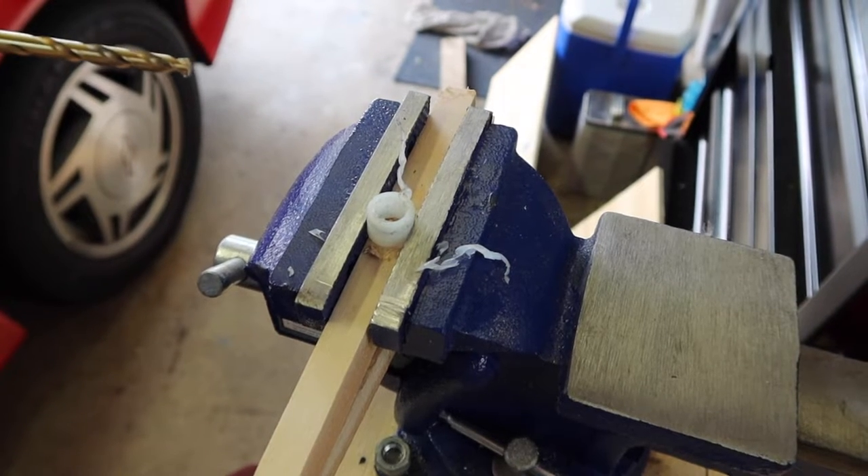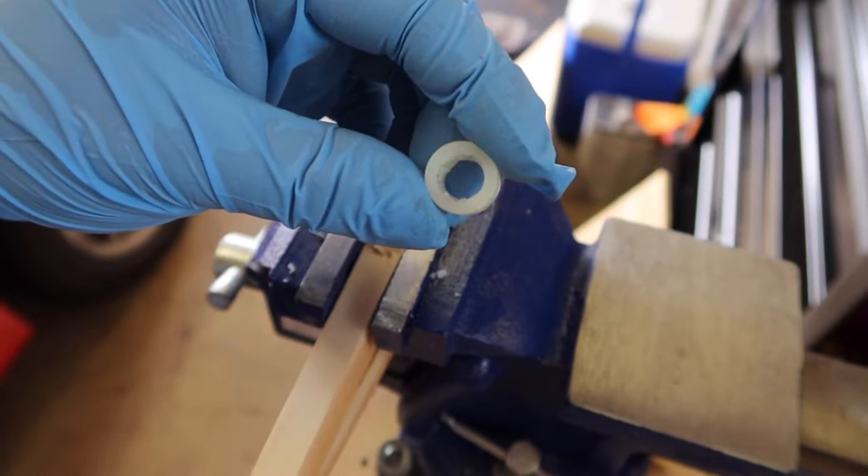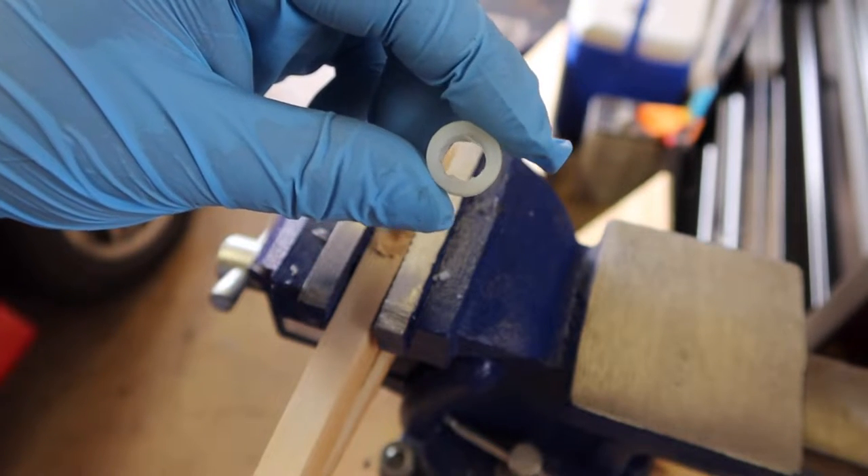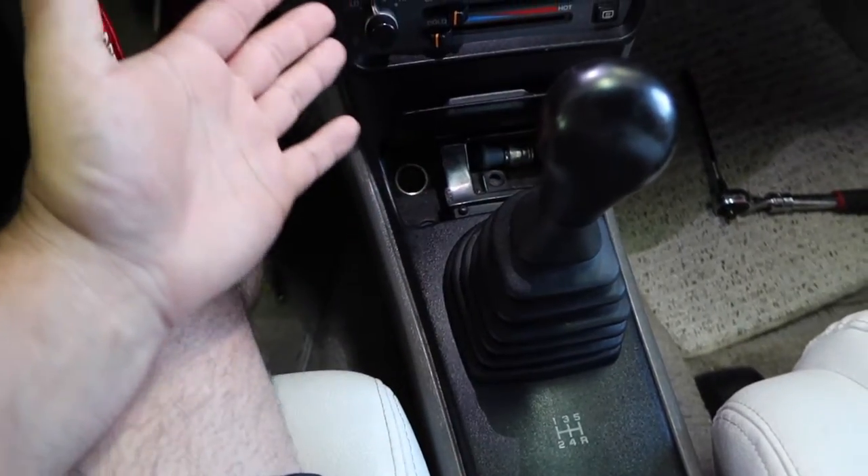Now let's go test fit. You see those little ridges in there — you're probably going to want to sand those out before you try to install it. Look at that — nothing. So we got it all put back together, let's go for a ride.